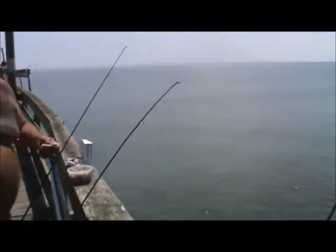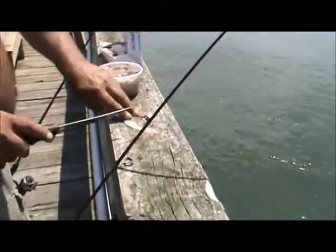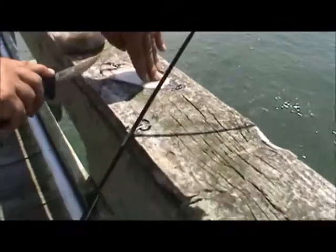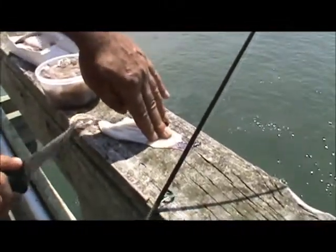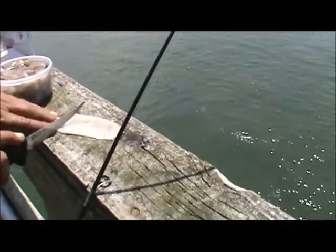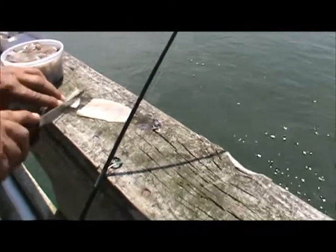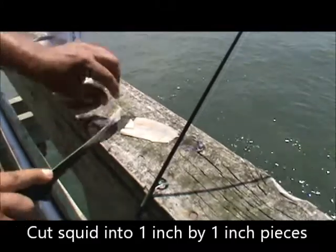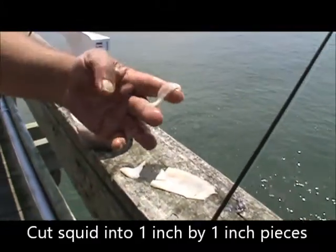This is squid. The way we cut our squid — you just cut the squid in half, scrape the skin off, and cut it in little strips like that. And that's what you'd put on your hook.